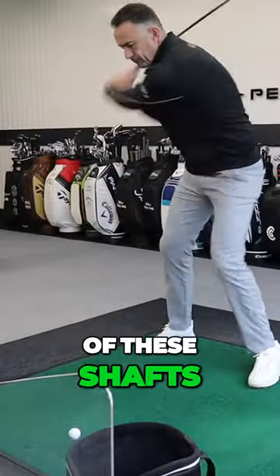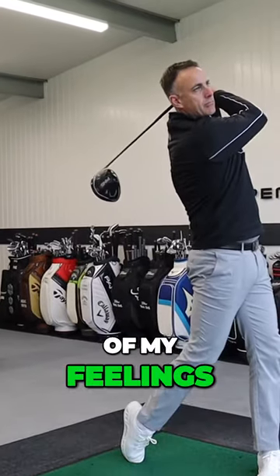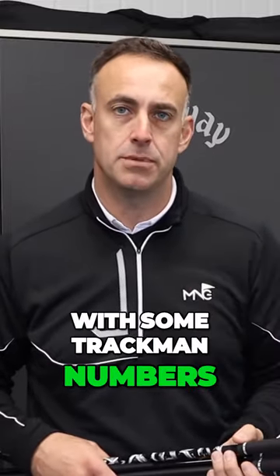We're going to hit every single one of these shafts, give you some feedback of my feelings of what they're trying to achieve, and back it up with some Trackman numbers.